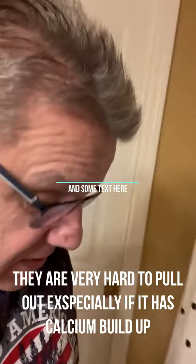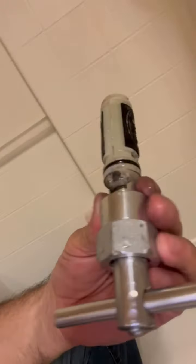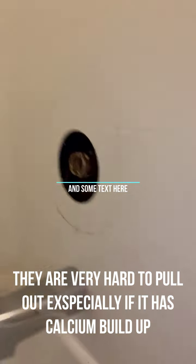I was able to get it out finally. Here, you can see. And I was using this Danco puller. I'm going to explain coming up how to get this puppy out of your valve. I'm all done now as far as pulling that.